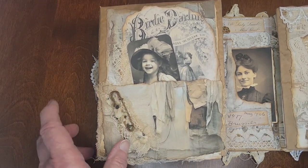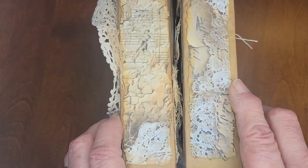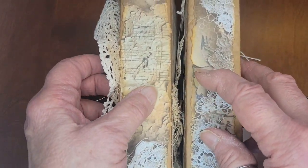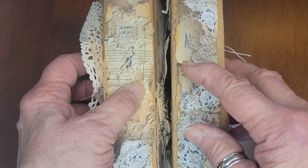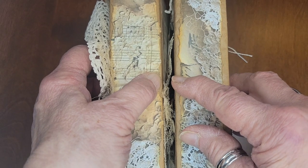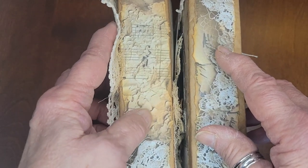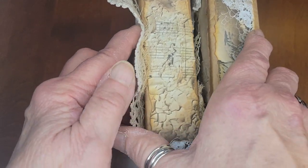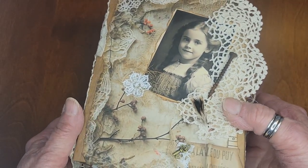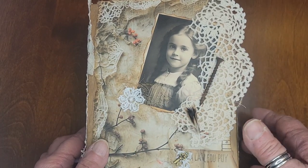And this group of journal pages, I used a hidden spine. So then my thinking is to put a latch on here that is in the mail from Amazon. We'll see if I think I can get it on here even and have it look nice. If I think I'm going to mess this up, I'm not doing it. But I'm going to put a piece of antique chiffon ribbon around it and tie it that way.